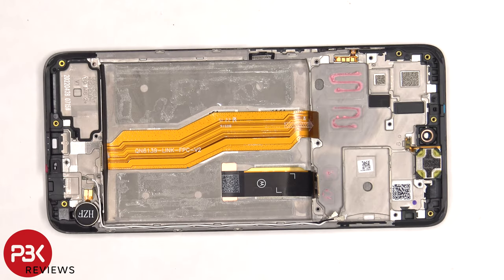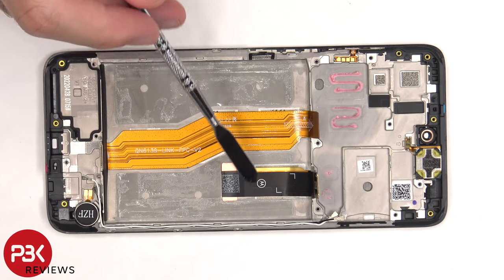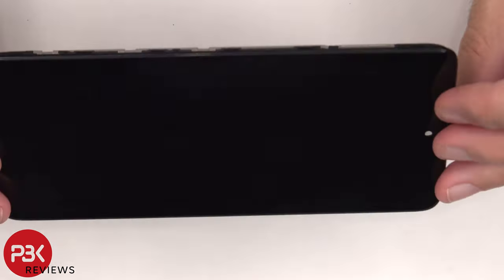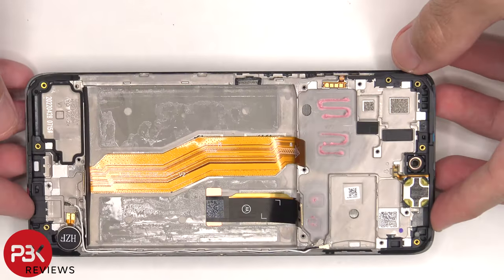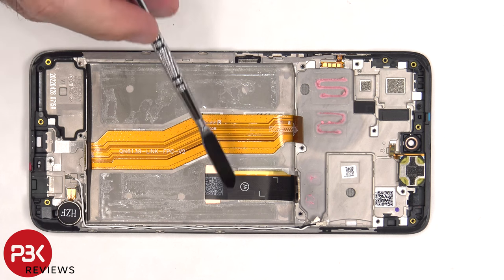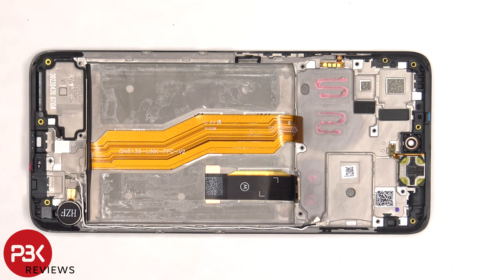Once the battery is removed, we can see the flex cable for the screen, which is routed through an opening in the mid-frame. So if you need to replace the screen, you'd have to take the back plate off, remove the screws and remove the back housing, disconnect the battery cable and pry the battery off, giving you access to the screen cable. At that point, you'd heat up the front of the phone where the screen is to loosen up the adhesive underneath, pry your old screen off, apply new adhesive, reapply the new screen — making sure you run the flex cable back through the opening in the mid-frame — and reassemble the phone.